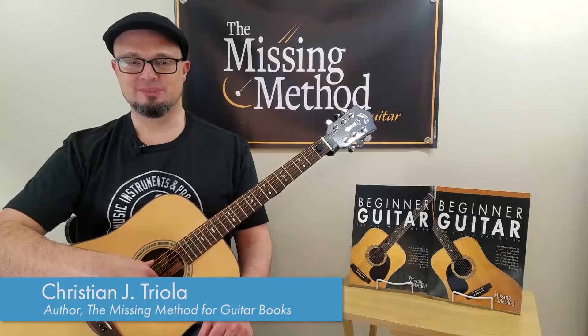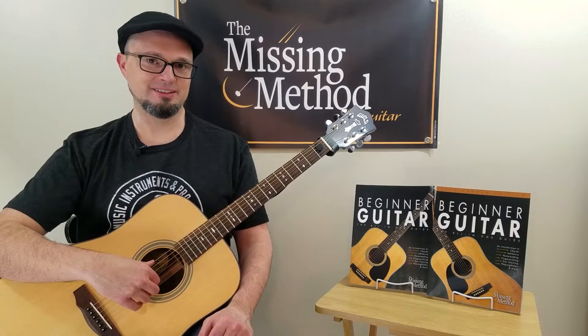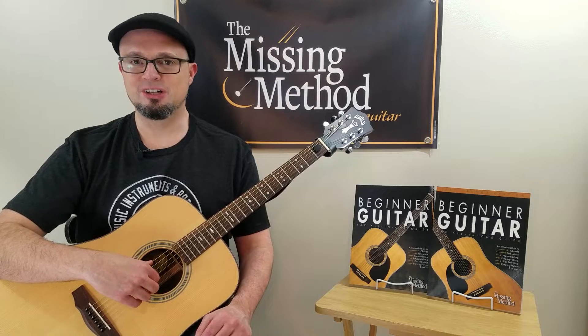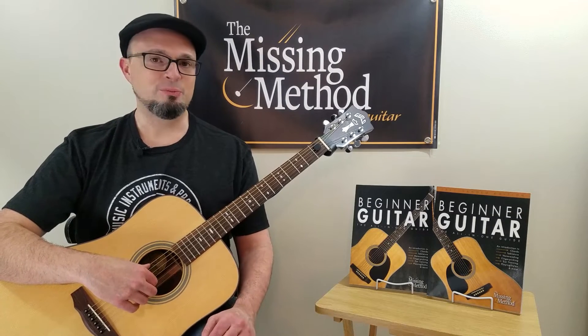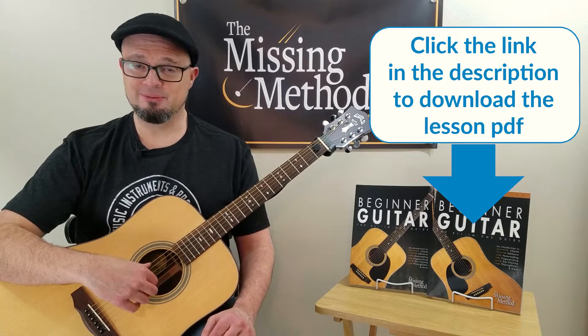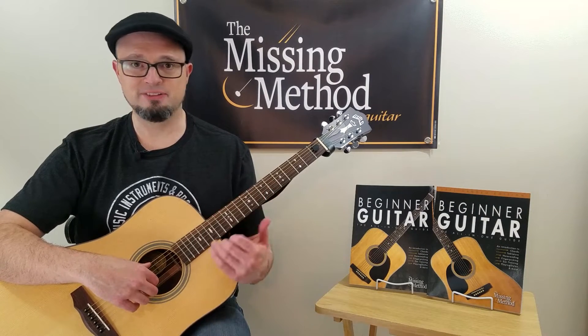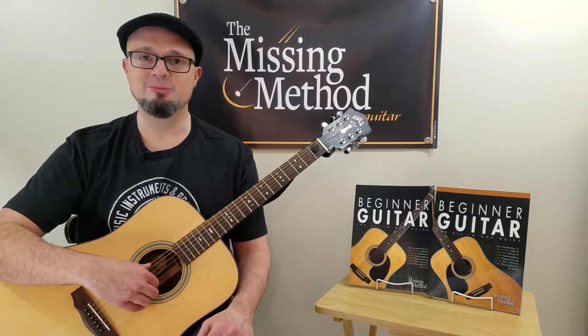Hi, I'm Christian Triola, author of The Missing Method for Guitar Books, and in this video I'm going to show you how to get started playing fingerstyle. Be sure to download the PDF that comes along with this video. It gives you some exercises so that you can start working on your fingerpicking techniques that I'll be talking about here today.